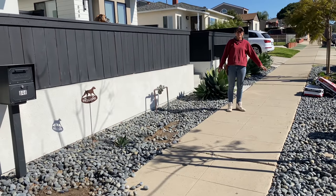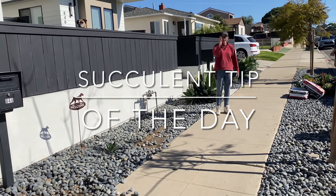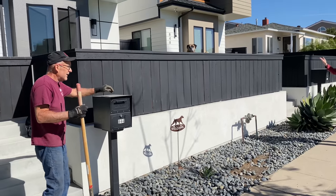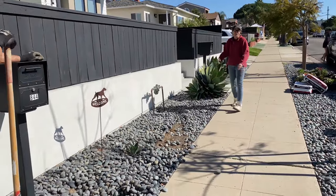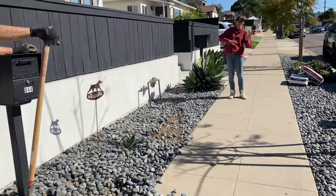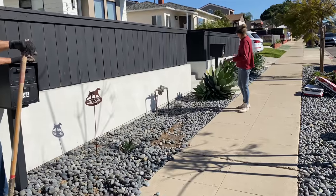It's Laura Eubanks of Design for Serenity with your succulent tip of the day. I am with Alex, Hannah, and Greg in Pacific Beach, and we are going to be blowing out this flower bed. I'm going to be installing a little succulent coral reef slash tapestry — a fabulous thing here. Super exciting.